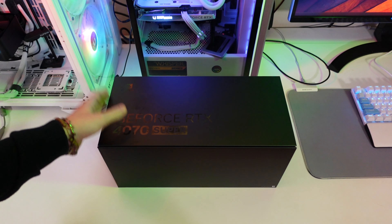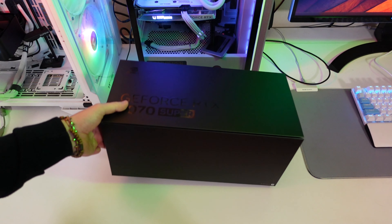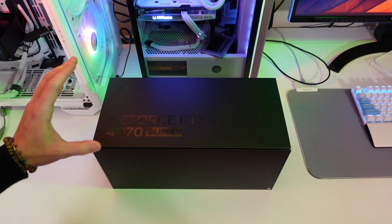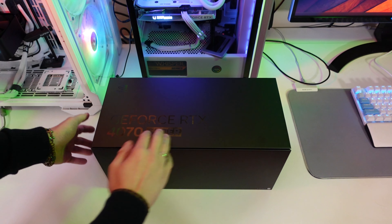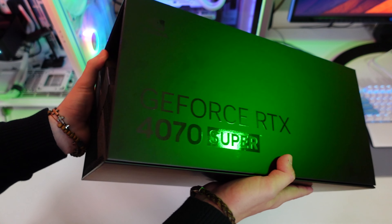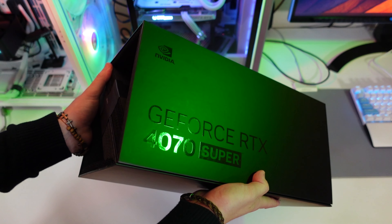Now onto the unboxing — we're back with the RTX 4070 Super. Before we had the 4080 Super, and now we have the 4070 Super, which came in the same style of package. The box is much lighter than the 4080 Super because the card is smaller. On the front it says Nvidia, then GeForce RTX 4070 Super — that's basically it on the front, and it looks really great.